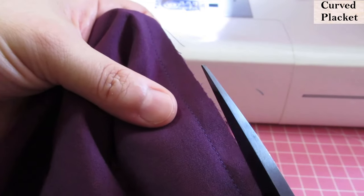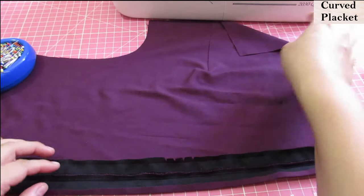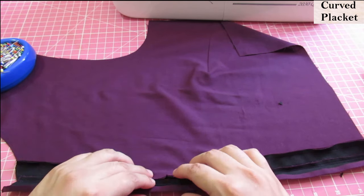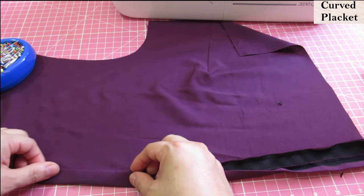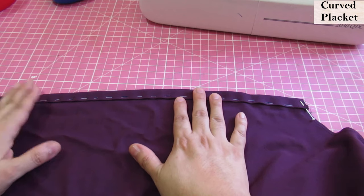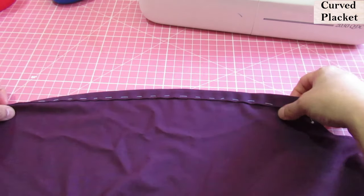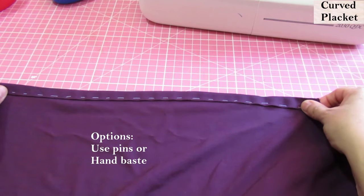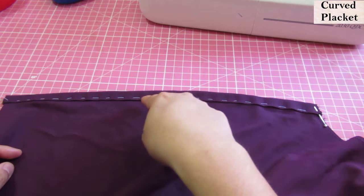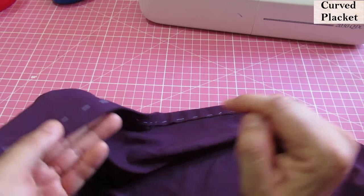We are looking at one of the bodice sides from the right side of the fabric. The placket has been sewn onto the edge and now we need to go to the iron and press the seam allowance towards the placket. Then this edge will come and cover that seam, and this is where we will topstitch the edge of the placket down from the right side of the garment. Before putting on the placket, I had already stay-stitched the edge of the neckline for the front and back pieces — that's one of the first steps.